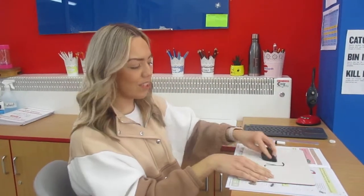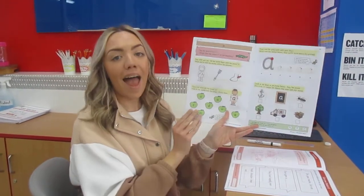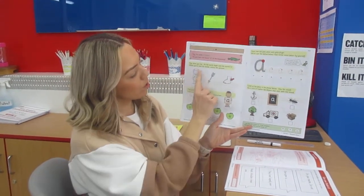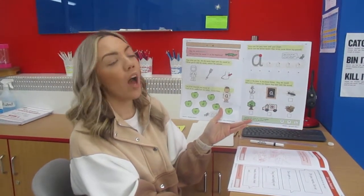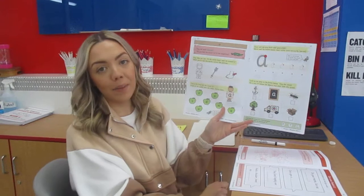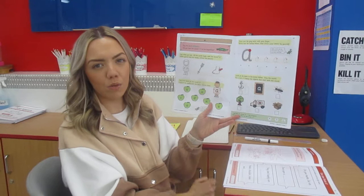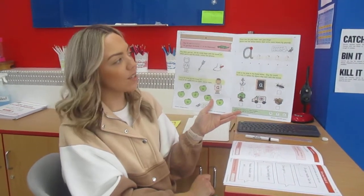So for today's activity, we're looking at the letter a and it makes the sound a. You can see you've got some different activities on your page all about the sound a, the letter a. You've got some objects that begin with the sound a, you've got to find the sound a, and we're going to have a go at writing our sound a.